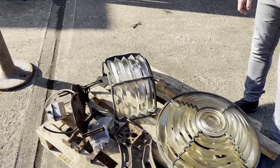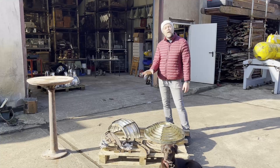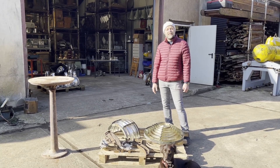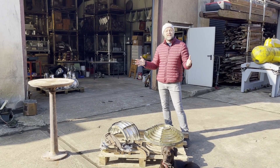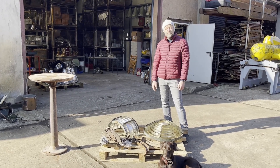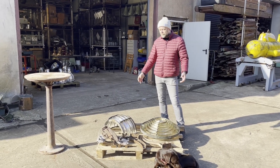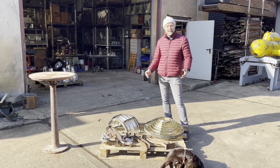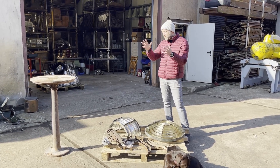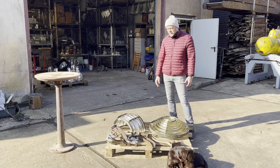This is a Chance Brothers lighthouse lens that was originally in a leading light or small lighthouse in Barrow-in-Furness. The guy inherited it from his dad who'd had it in storage for 30 to 40 years. His dad was a demolition man who scrapped that small lighthouse and was allowed to keep anything he wanted — and he kept the lens. This is one of the rarest lighthouse lenses you can find, and when it's finished it can actually fit inside a home or a beautiful restaurant.